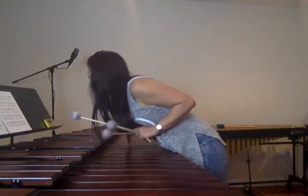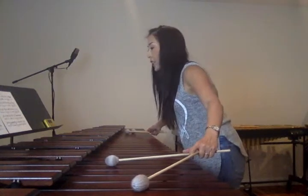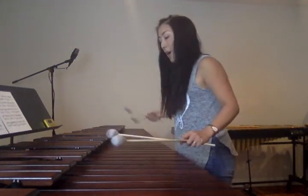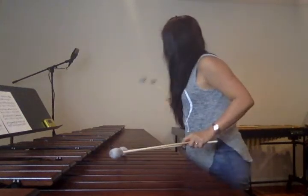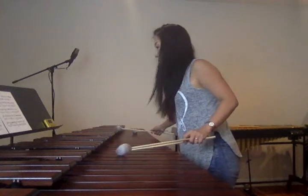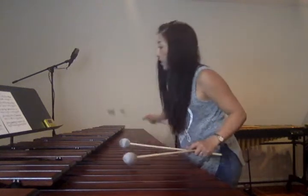Measure 36. That really could be a hard place for short arms, like me. But it becomes so much easier. The first note goes octave higher.